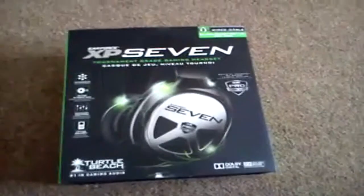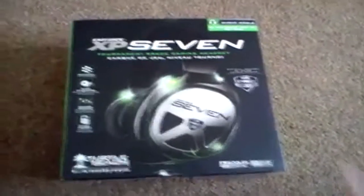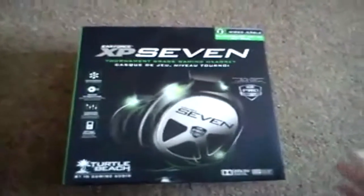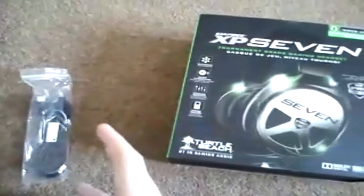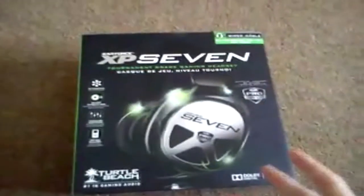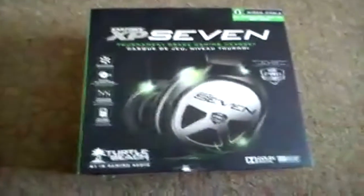They actually sent me this headset a couple of days ago and I've actually been using it since, so that's why some of the packaging or wrappers isn't on some of the items. And as you can see there, I've got one of the wires out because if you've ever taken something out of the box you'll know that you'll never be able to fit it back in properly the right way.